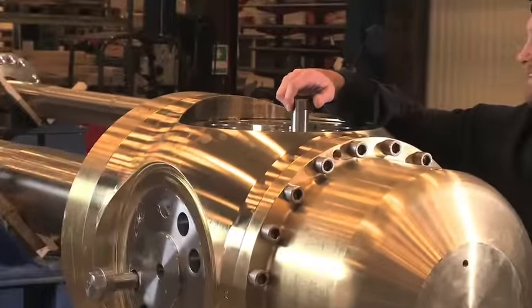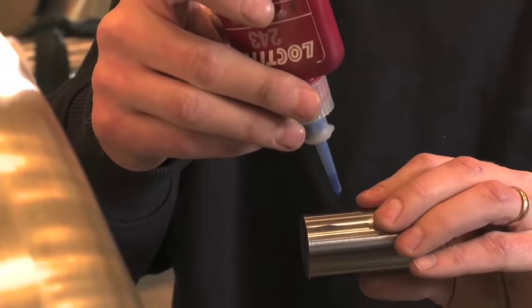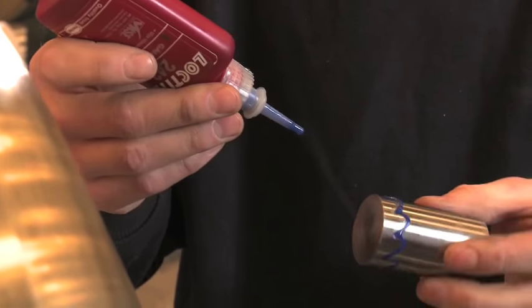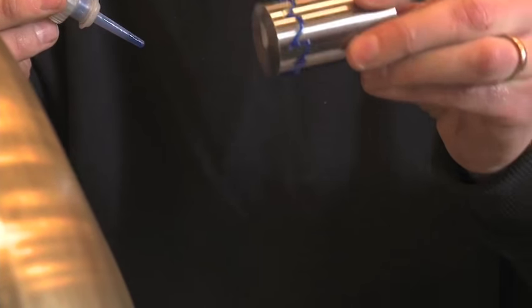A single dowel pin is used to control the propeller blades. Loctite 243 contributes significantly to operational safety and extends the service life of underwater components.